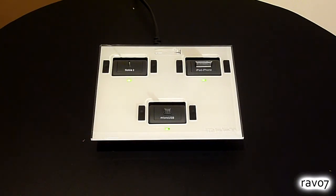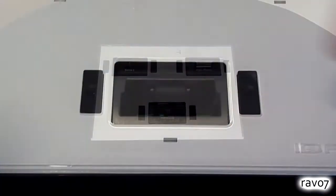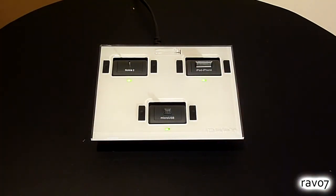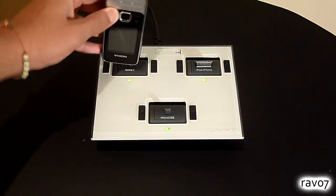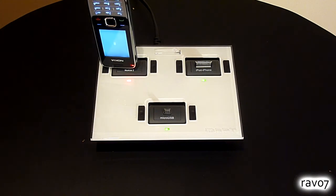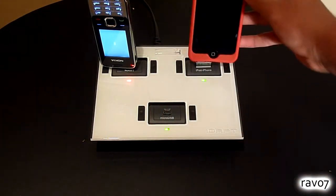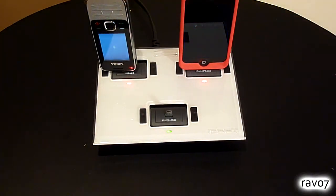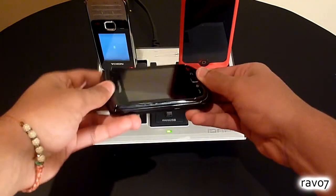If you want to remove a tip simply push the two tabs on either side which releases the tip. Here we have three tips already installed — one for Nokia phones, one for the iPod or iPhone, and last but not least one for the BlackBerry.